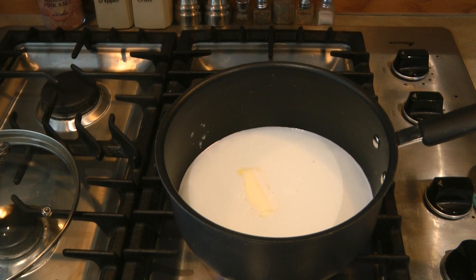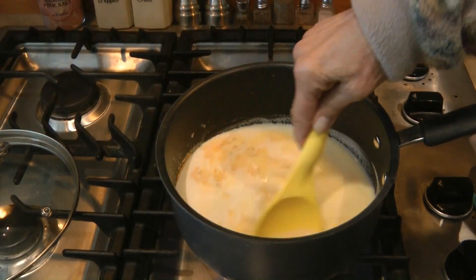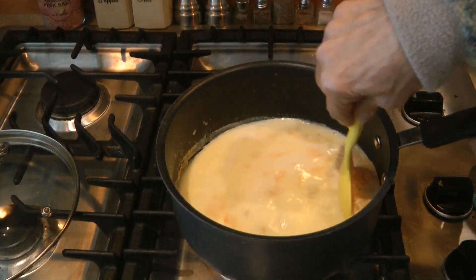I've got a pot on the stove with the water, milk, and butter to make the Knorr pasta sides cheesy bacon flavored macaroni. Now I'm going to pour in the package and cook it for 10 minutes like it says on the package.